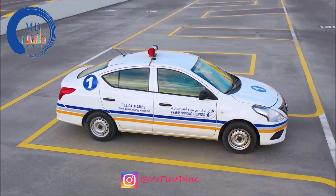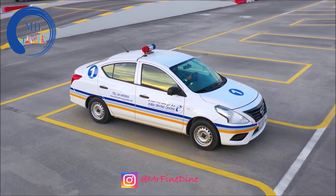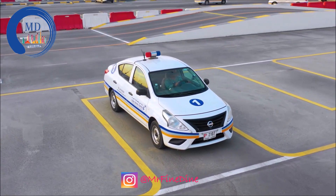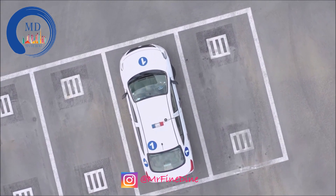Some people ask which mirror they need to use — the right hand or the left hand. It doesn't matter, but you need to know exactly where the point is. You can use both mirrors, but I would personally prefer the driver's side mirror because it is easier to remember the point there.